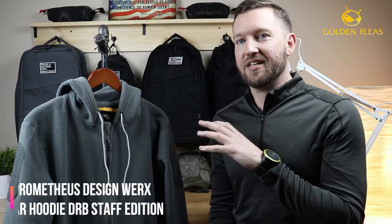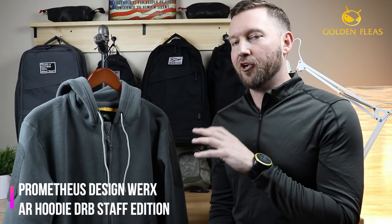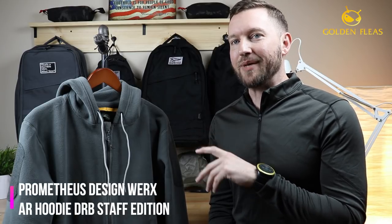Did y'all figure it out? No? Well, today we're looking at the Prometheus Design Works AR Hoodie DRB Staff Edition. I don't even know what that means — I know what a couple of the acronyms mean, but I don't know why they labeled it that.